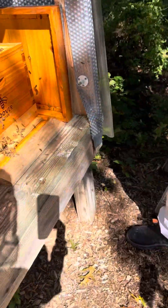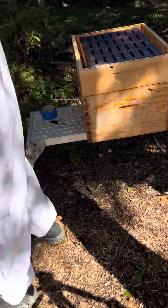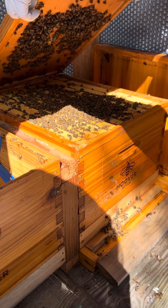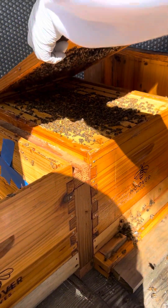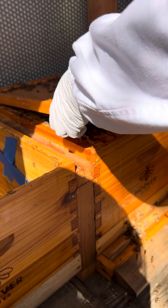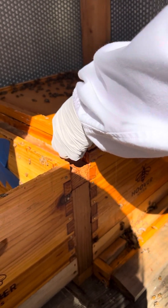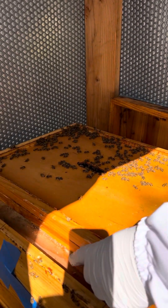Put the top back on. Leave them be. Make sure you move slow — usually if you move slow enough you don't hear that little crack, that little pop where you crush the little abdomen and release that pheromone, so they start attacking.